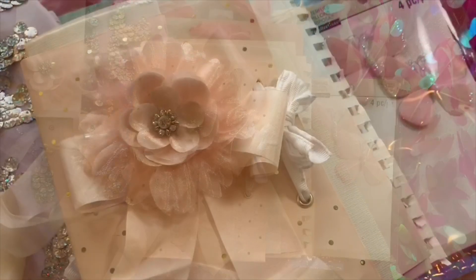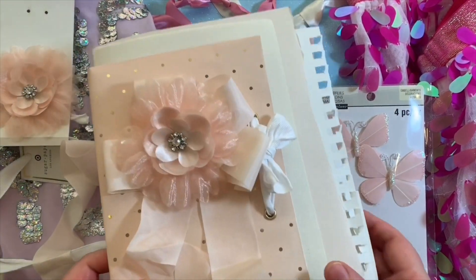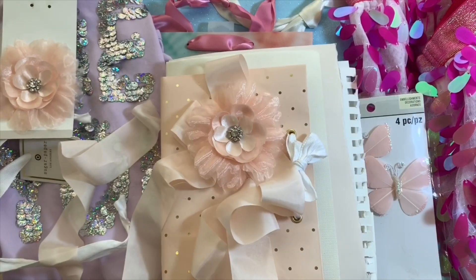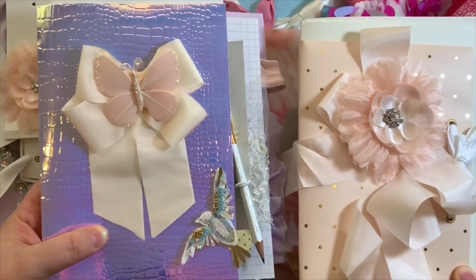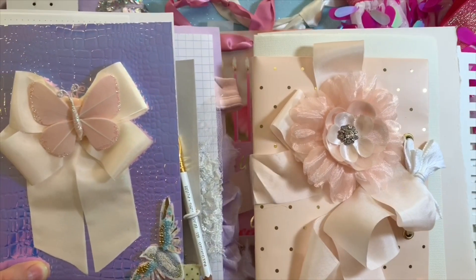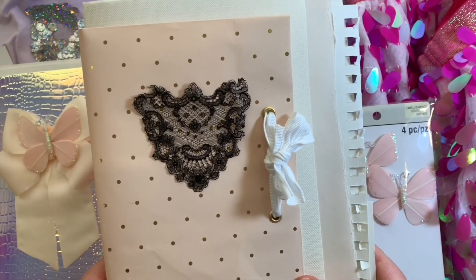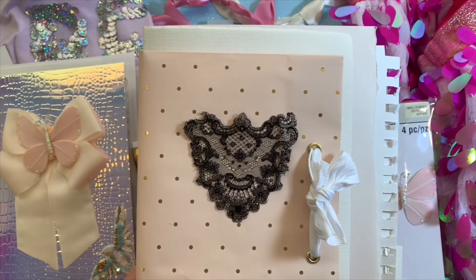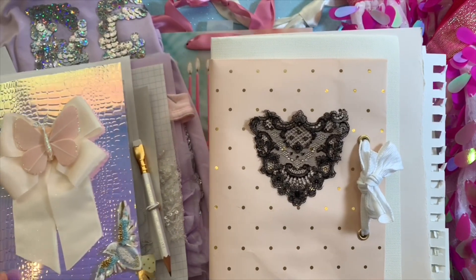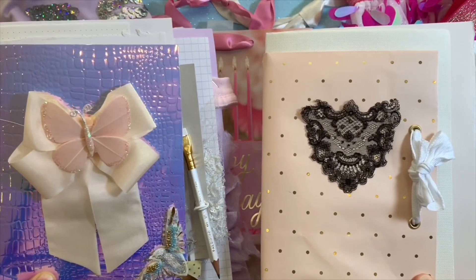I ended up taking that off and using some lace - and then I actually took that off too and used one of my printable lace pockets. At this stage I was pretty impatient to get everything together. You could create a really nice journal just using an old paper bag or gift bag and some old papers - make a really beautiful sketchbook or art journal that way. You could use these as separate little sweet art journals, especially nice to gift to family and friends, or have a little art party where everyone makes one.